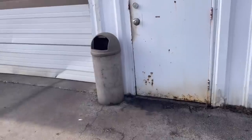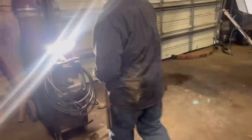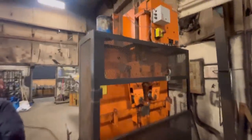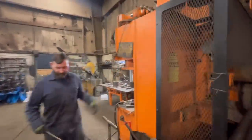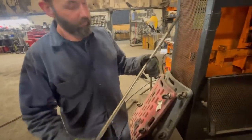We're out here getting u-bolts made. First thing they do is turn on the machine — look at this thing, it's pretty sweet. What size bolt is that? That is a 5/8 by 32.